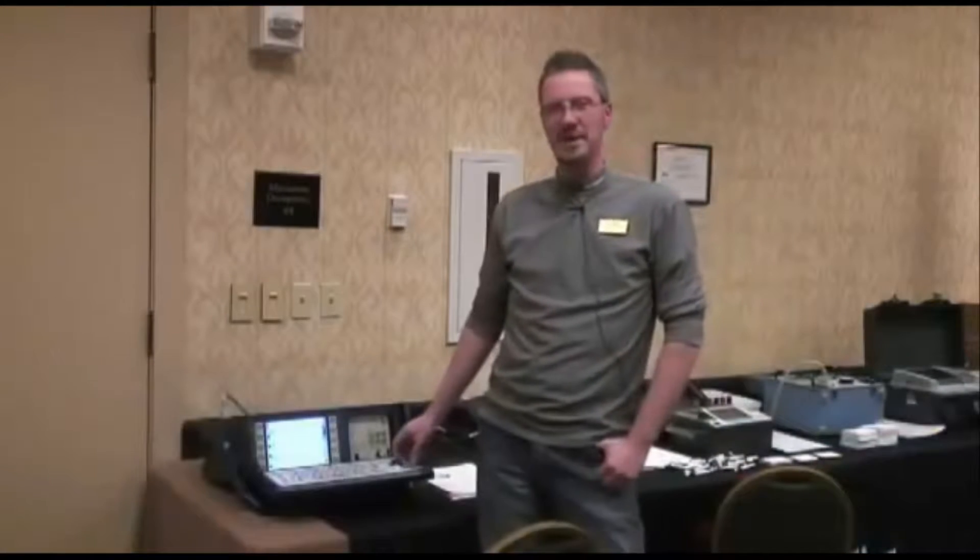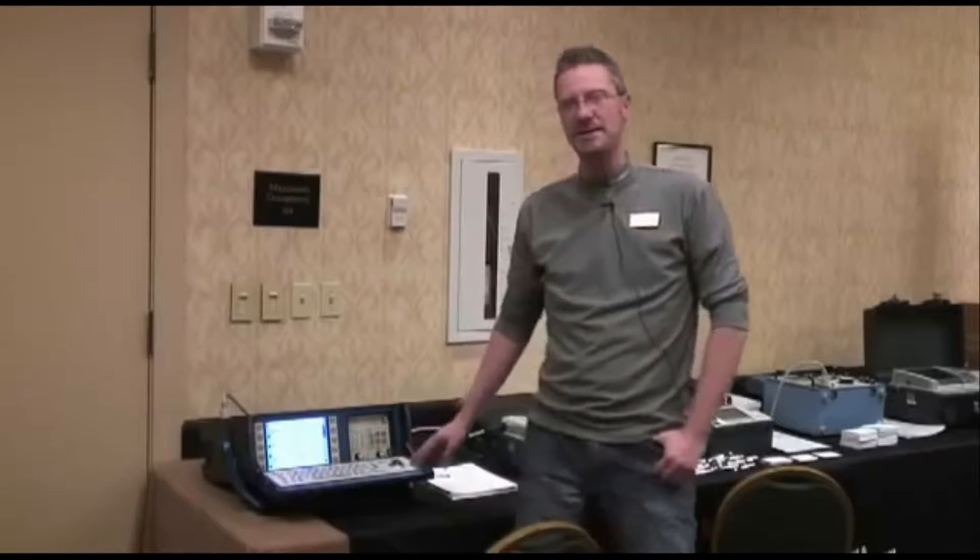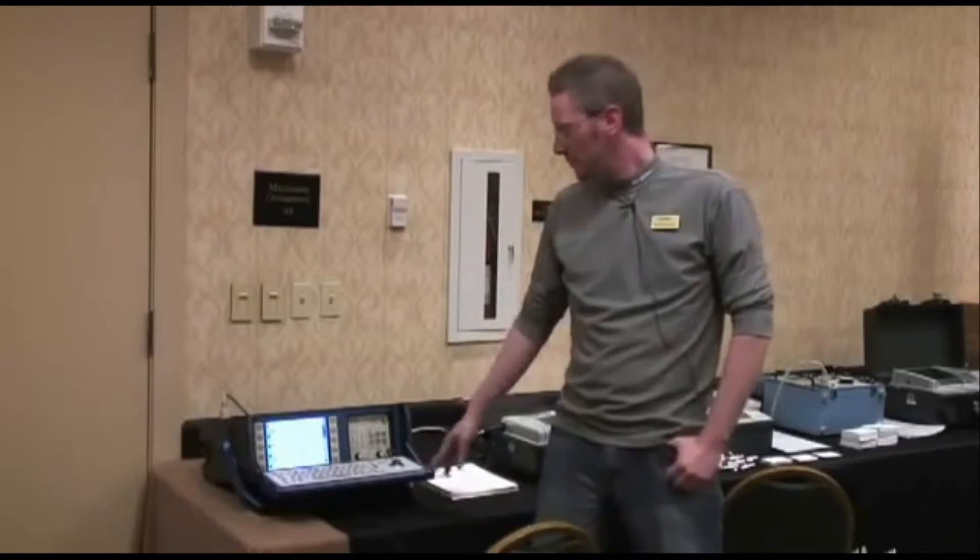Hi, I'm Charles Gentle, a technical sales representative from Megger in the Carolinas region. Today we're looking at the TM1800 breaker timer. The TM1800 is one of a kind in the market.